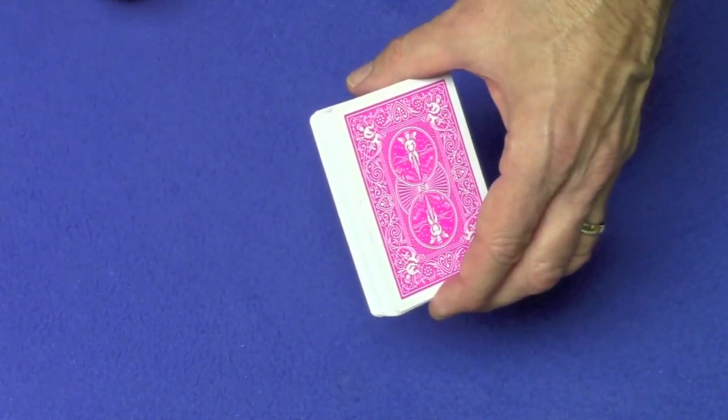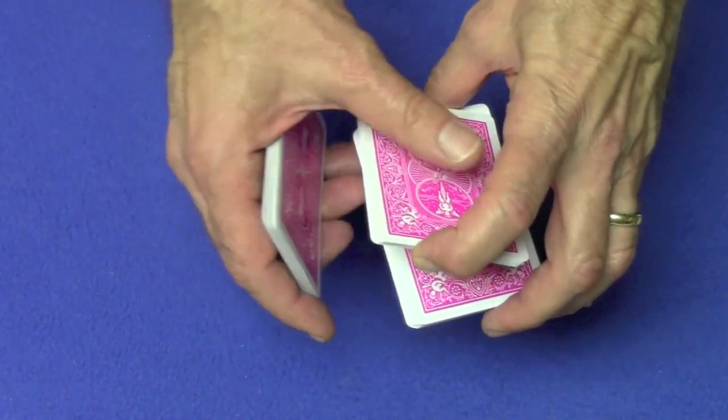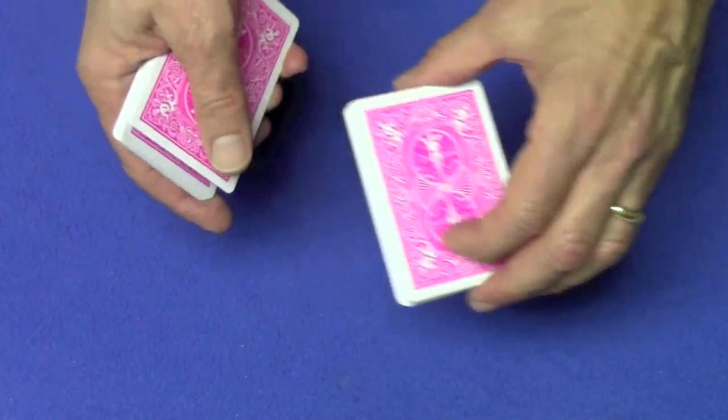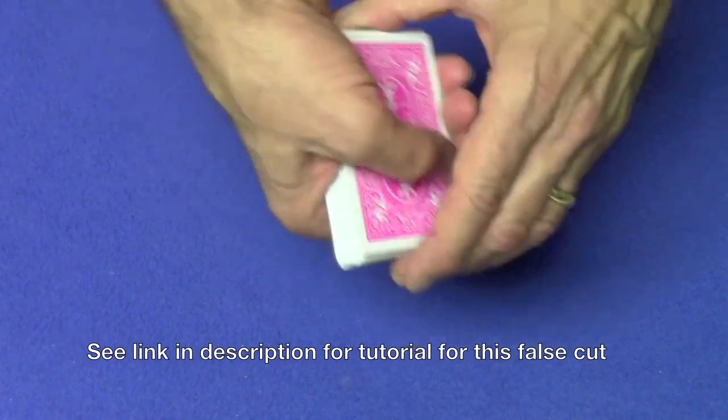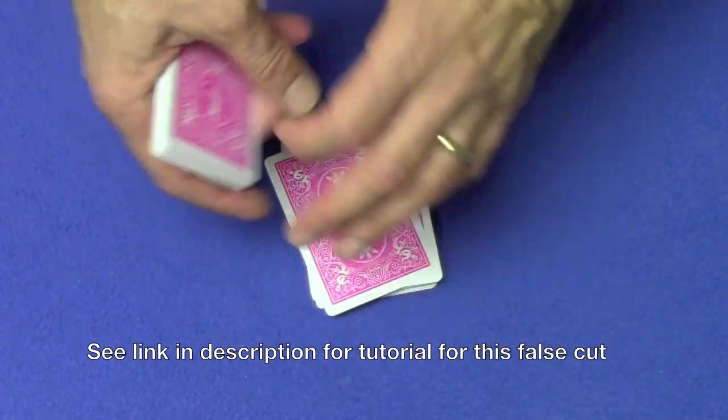But what I did was a false table cut. I swing cut a small portion of cards, then I swing cut another small portion of cards holding a little break, and then I set this down on the table — one, two, three. So once again: one, two; one, two, three.